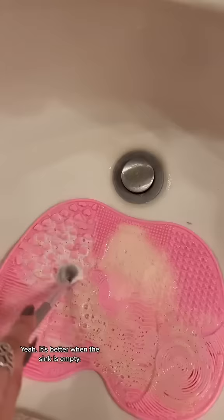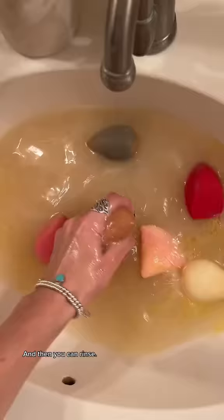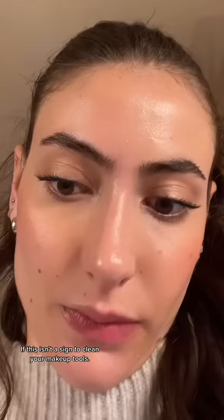It's better when the sink is empty, and then you can rinse. If this isn't a sign to clean your makeup tools, y'all, I don't know what is. Mwah.